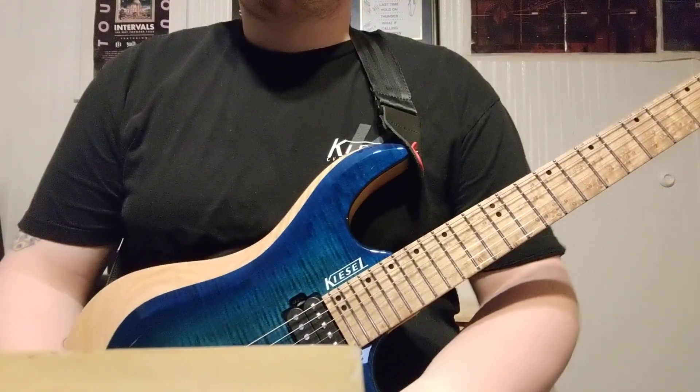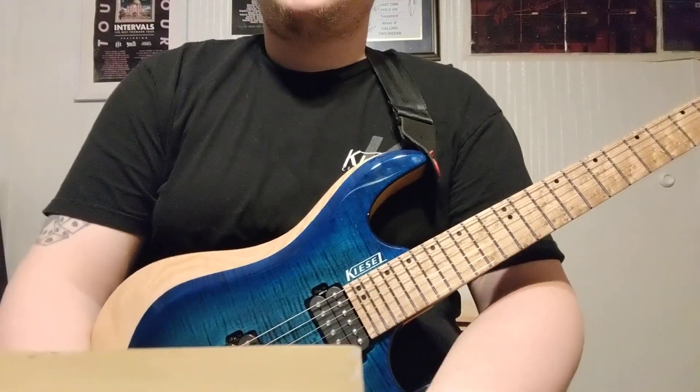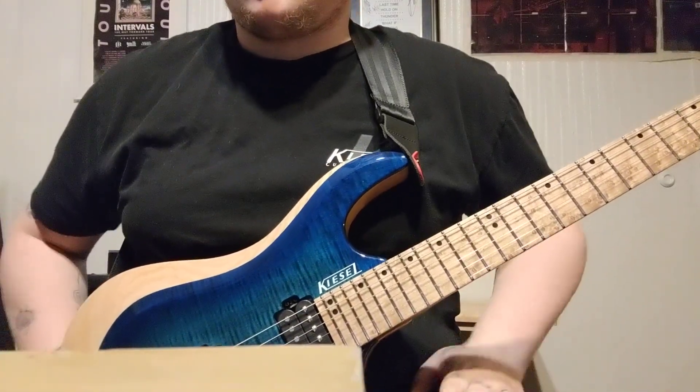Hey guys, Jim Dude Guitars here. Got a kind of controversial video here, but I wanted to share a story.